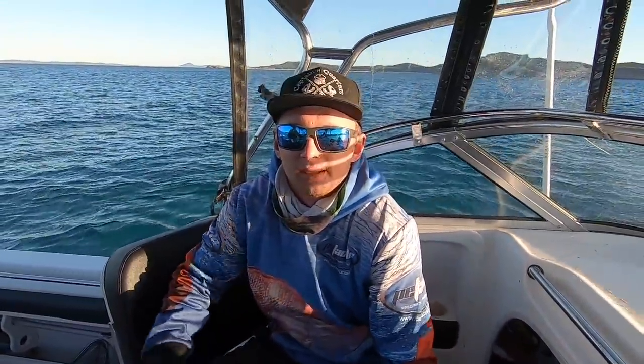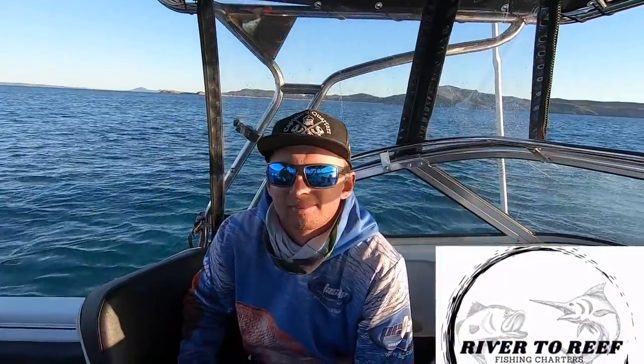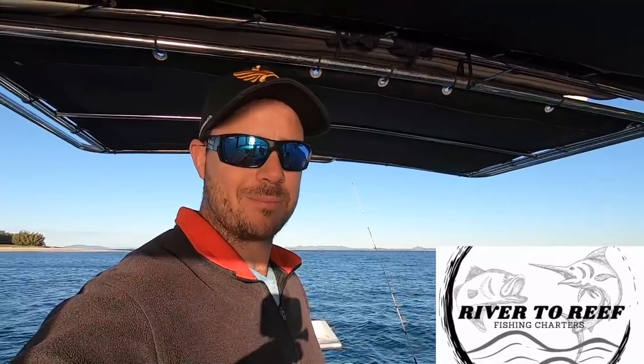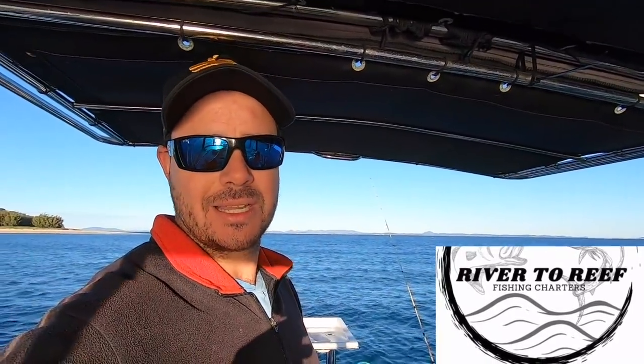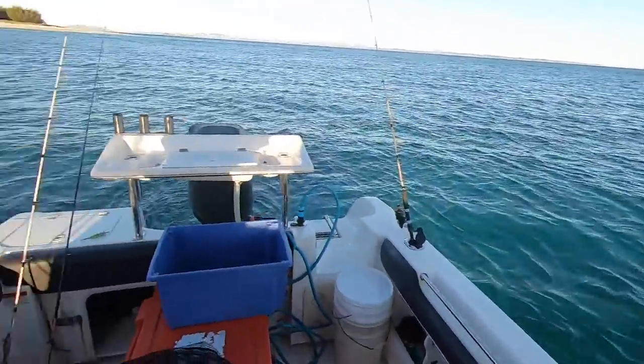Oh, check this out — this is Leland! He is the mastermind behind River to Reef fishing charters and he does squidding charters. So make sure you look him up — you can book a squidding charter with him if you want. He's definitely a mad squider, can catch a squid this lad. Let's get into it! We've got three rods, two of us today, so if all three go off we're going to be in big trouble.